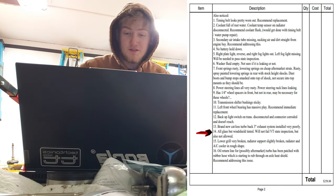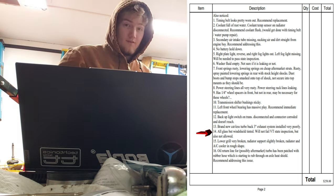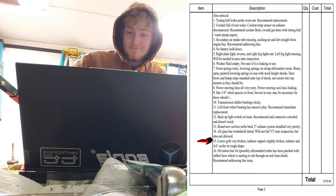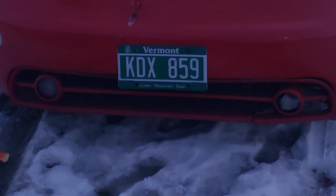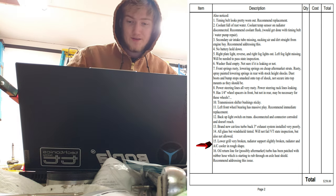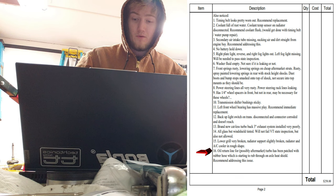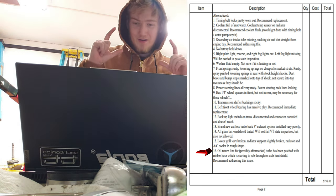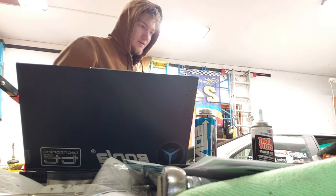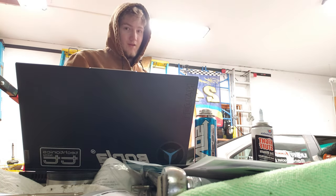The windshield is tinted — it won't fail a state inspection but it's not technically allowed. Not failing is success, so I'd say it's allowed. Lower grills are very broken — noticed that one a few times. Radiator support is slightly broken; radiator and AC cooler are in rough shape, though AC blows fine. The oil return line suggests a possibly aftermarket turbo — I imagine the shop guys revving it up, building a ton of boost, wondering if it's stock.